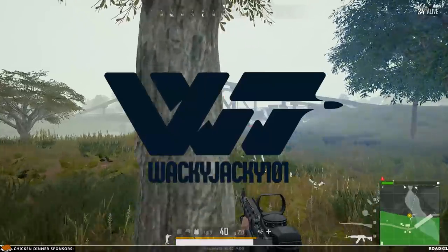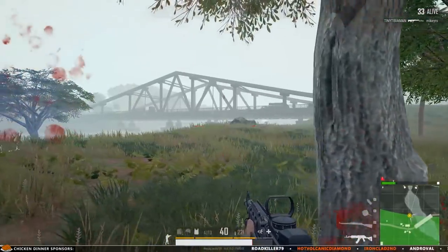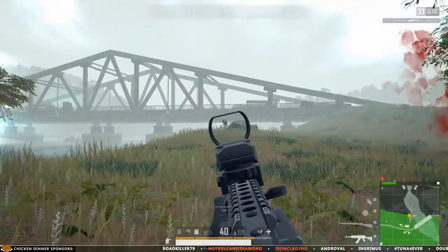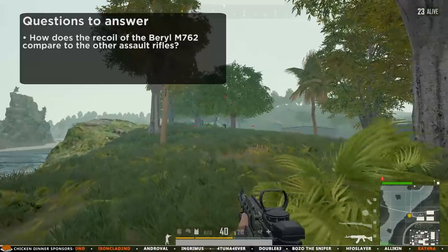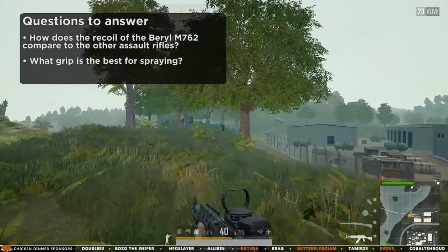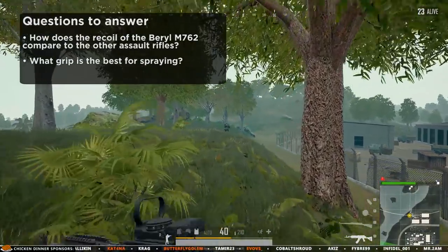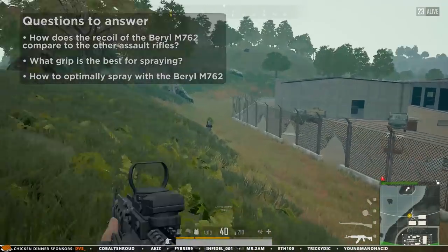Welcome guys! In today's video I'm looking into the spray performance of the new assault rifle, the Barrel M762, and going to answer the following questions: How does the recoil of the Barrel M762 compare to the other assault rifles? What grip is the best for spraying? And ultimately, find out how to optimally spray with the Barrel M762.